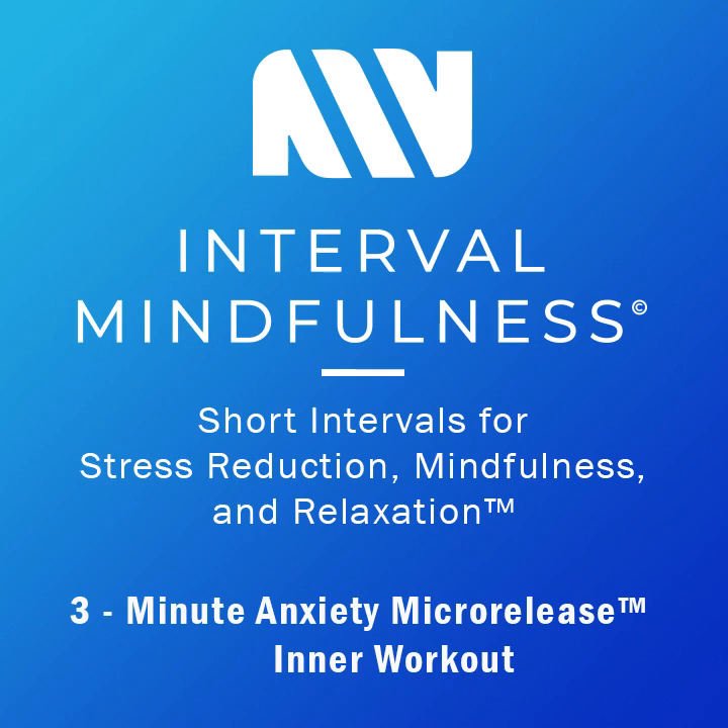Hey everyone, it's Mario Godiva. Today I have something special for you. It's called an anxiety micro-release, a short inner workout designed to help you deal with overwhelming anxiety that you may be experiencing. With this embodiment method, I'm showing you how to use your body to override your mind to release things that you may be holding on to.